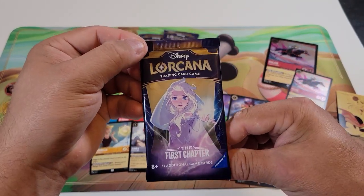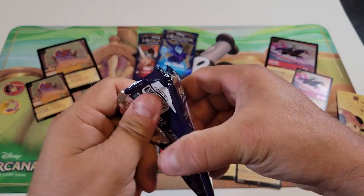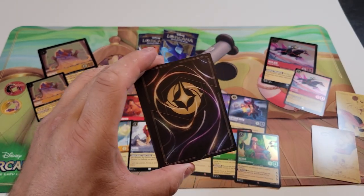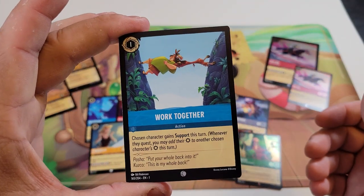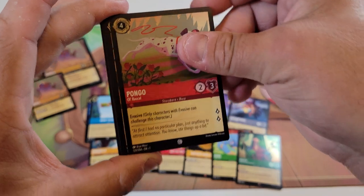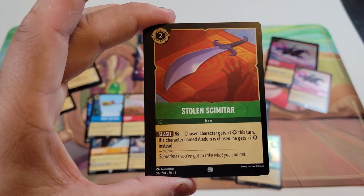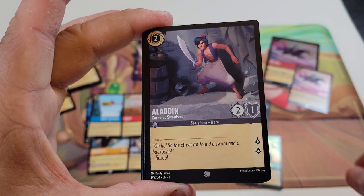Next pack has the Elsa artwork — the three covers are the same on all packs for the first chapter at least for now. We got another piece to our puzzle. Common cards: Work Together — new one for us — Pongo, Hey Hey, Freeze, the Stolen Scimitar, and Aladdin Cornered Swordsman. Uncommon cards: Ursula's Cauldron which is a new card, The Beast Is Mine — love that artwork — and Eyes of the Fates.